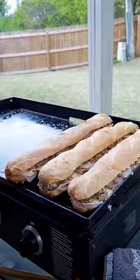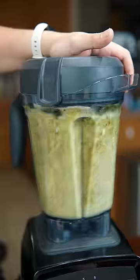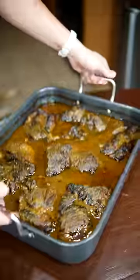This is day 5 of making sandwiches for the homeless but doubling it every time. This is what 64 cubanos looks like. I made a super classic mojo marinade for the pork and cooked it about 5 hours super low. Let me know if you guys think cubanos are overrated or not.